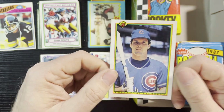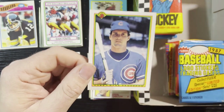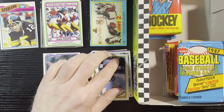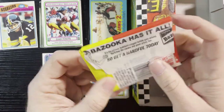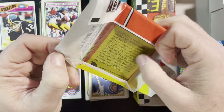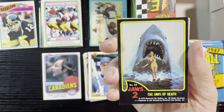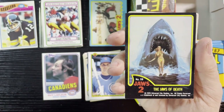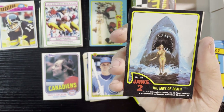Last card — another Ryne Sandberg card. Very nice, another personal hit. I'm definitely gonna get him signed. I got so many Ryne Sandbergs in this one, which I love. There's another hockey pack — I love those hockey packs. And gonna get another Jaws card. Like I said, I might have to go for the Jaws set because it's fun to get.